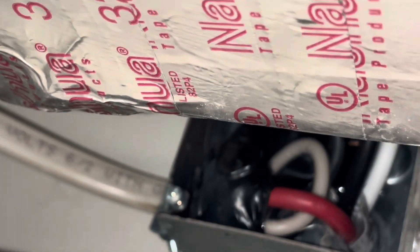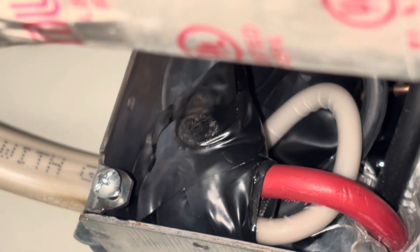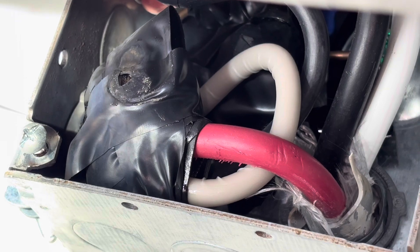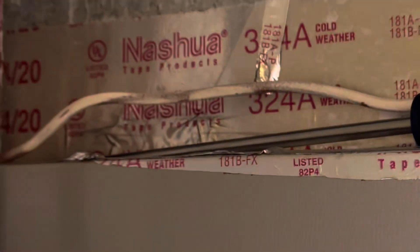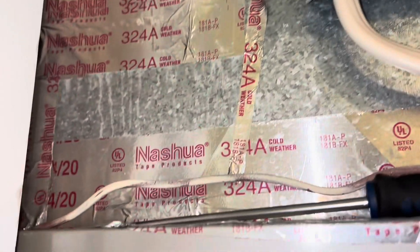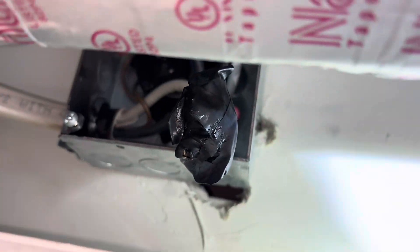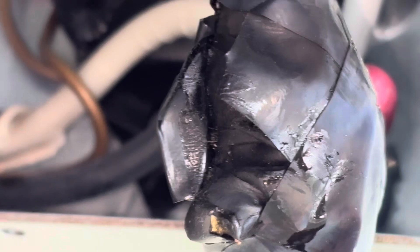And it is burnt up. You can tell it's been arcing on the top of the box too. I just pulled this bug out - so I guess that's our suspect there.